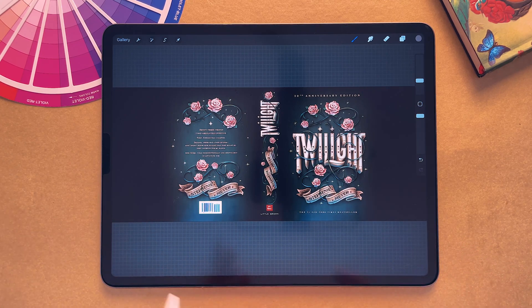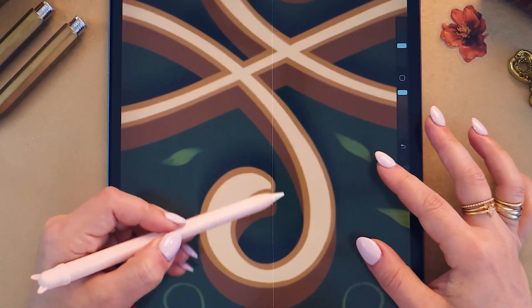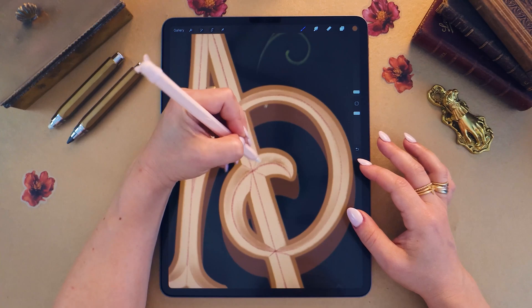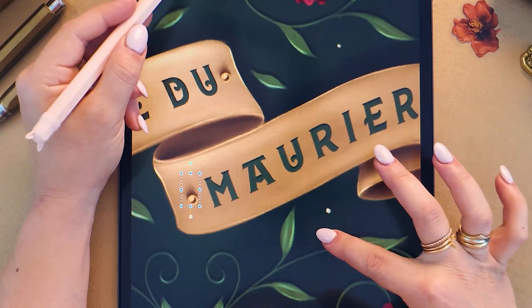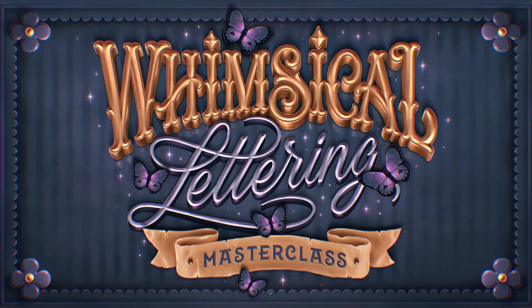Let me know in the comments if you have any other questions about Procreate — always happy to help. And if you're into lettering and book cover design like the example you can see here, I have an entire online course on how to design book covers. Make sure you check it out. Thanks for watching and I'll see you guys in the next video.